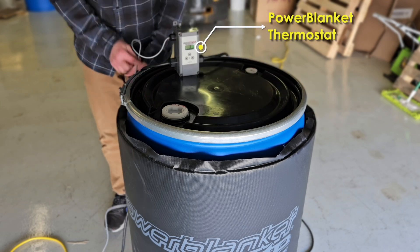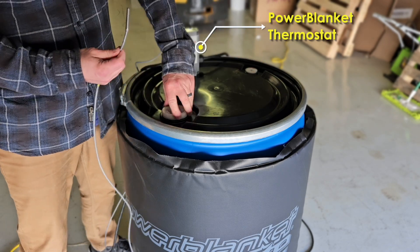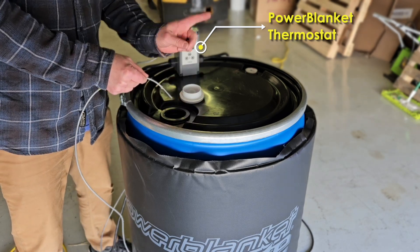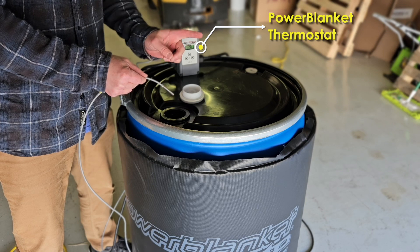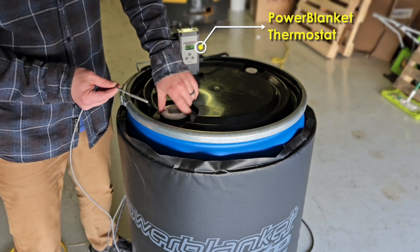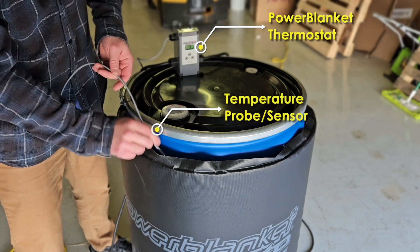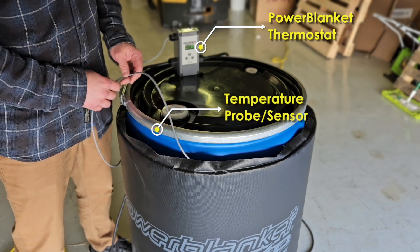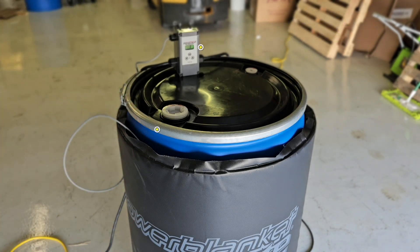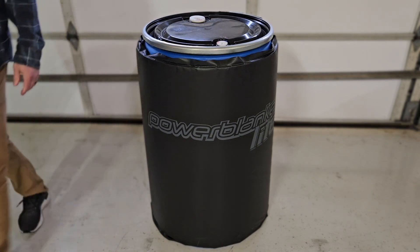To use the thermostat, you'd first unplug the blanket from its outlet, next plug the thermostat into the power, and then attach the blanket to the thermostat. The thermostat cuts power to the blanket when the target temperature is reached and turns the power back on if the temperature falls below the target. Overall, this blanket is the perfect solution for cold temperature operations that need products protected from the cold. I hope this video has been useful and has helped you in your decision process.